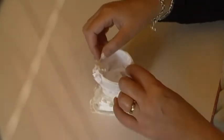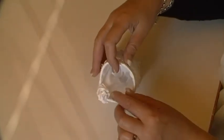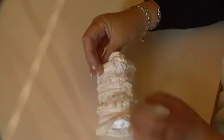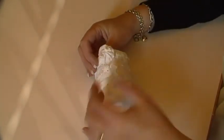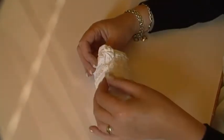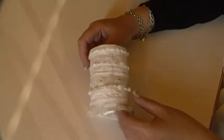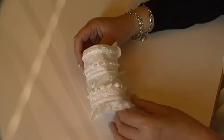All I did to finish it off was put a little puff — well, a big puff actually — on the inside and one on the outside, and it's got a lace frill coming off the edge. So that's it, and it's for my daughter. She doesn't know about it.